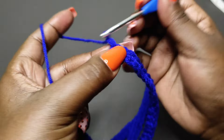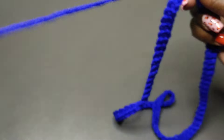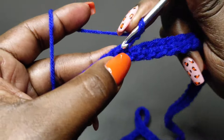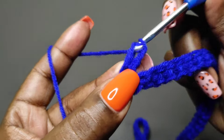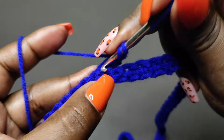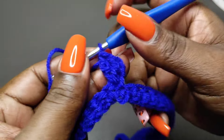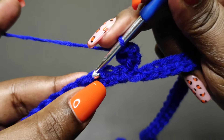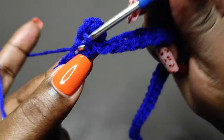Then we're going to chain two and the chain two is going to act as our first double crochet, then turn. We're going to yarn over, insert our hook into that very first stitch and do a double crochet — yarn over, pull through two and then pull through two. Then we're going to do another double crochet into the same stitch, and together with the chain two, that will make three double crochets. Next, we'll skip the second stitch and work into the third stitch with a single crochet.